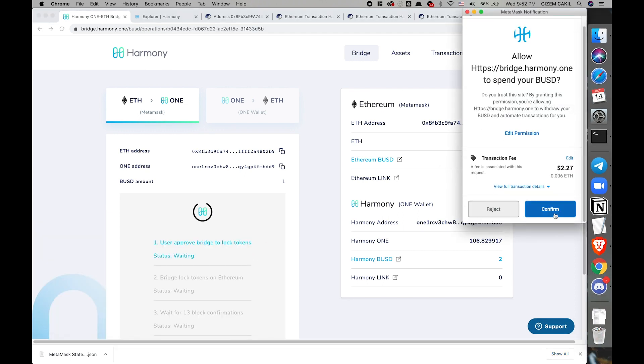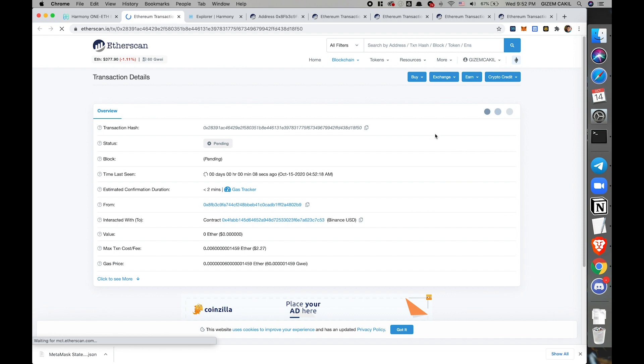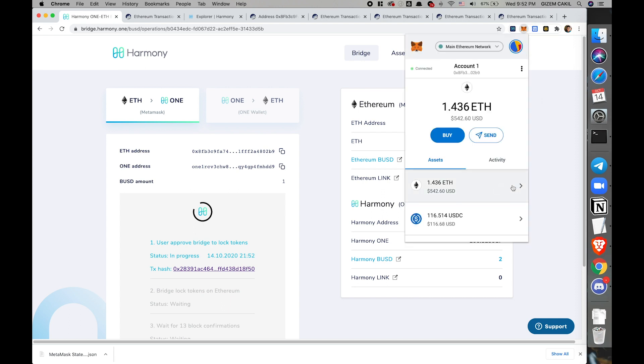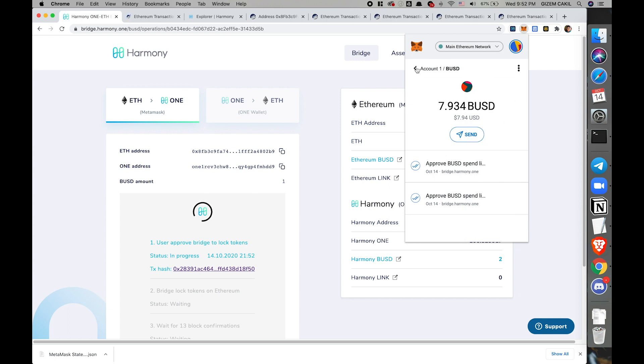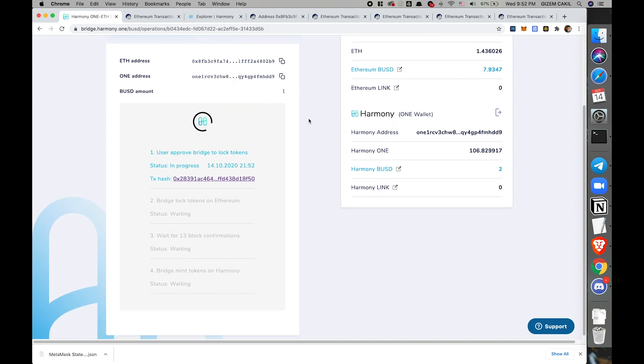The first transaction is approving the bridge — authorizing it to access your Ethereum assets. You get an Ethereum transaction hash and you can see the status here. If it takes a little while, you can go ahead and bump this up on your MetaMask under BUSDs. If you click here to speed it up — I'm not going to do it now, but you can try it out. We'll wait until this proceeds to the next transaction.